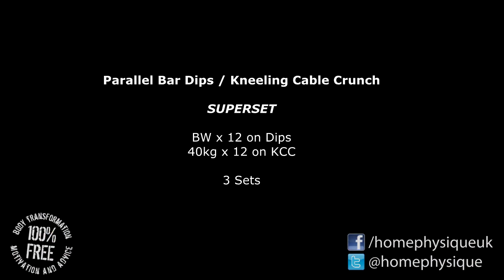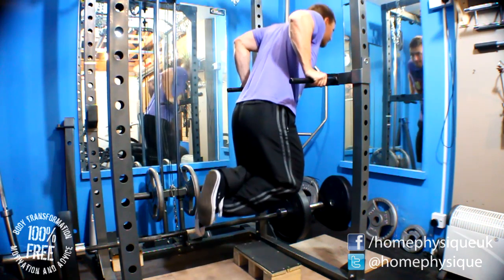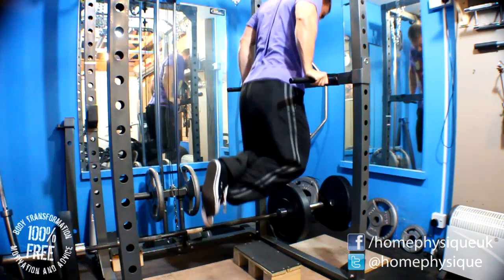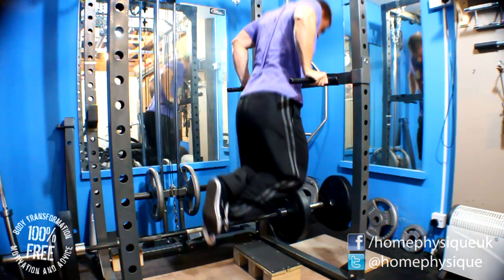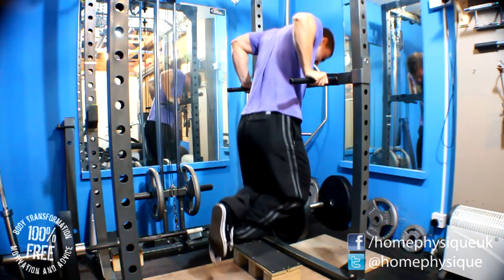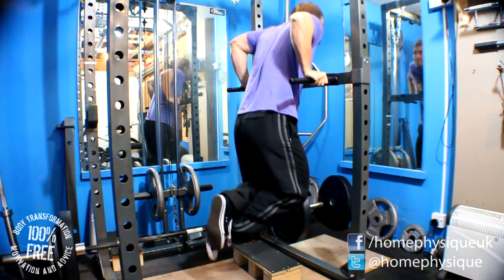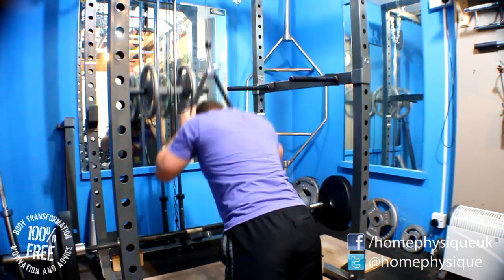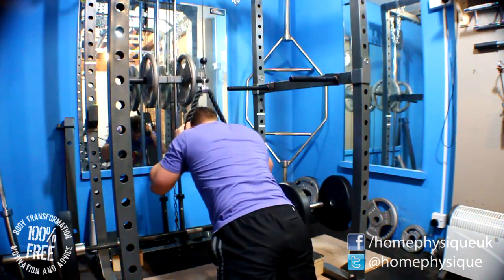Next up it's the 3 sets of 12 assistance work. I did dips today with some kneeling cable crunches as a superset. Kneeling cable crunches were 40kg for 12 reps and the dips were just bodyweight for 12. In the past I've done dips with a much deeper range of motion but at the moment I'm just taking it steadier because my shoulders aren't too great right now, so I'm just trying to build everything up steadily.